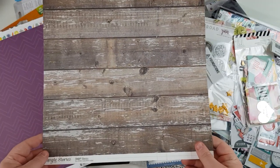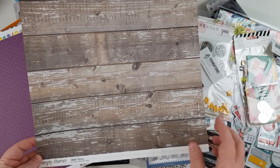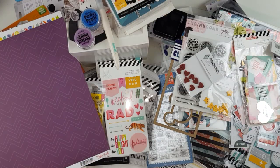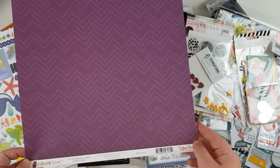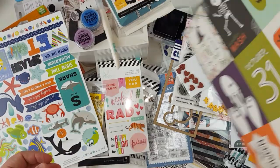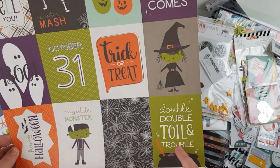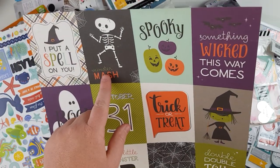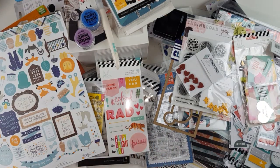Another one I purchased for the wood-look background: Simple Stories Snap Basics, with a ledger on the back — good to use either way. Halloween Town by Echo Park — nice purple background with cutter parts: 'Double Double Toil and Trouble' and 'Monster Mash' — just cute. Halloween is another thing I like to hoard, and we do have our own little Halloween party situation going on here in Australia.